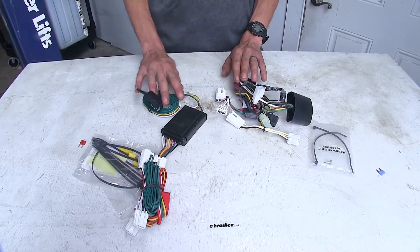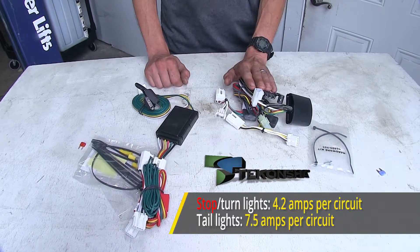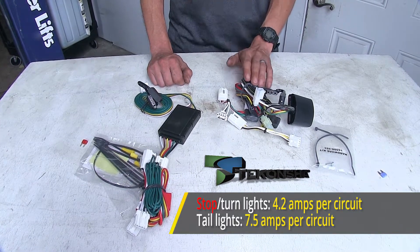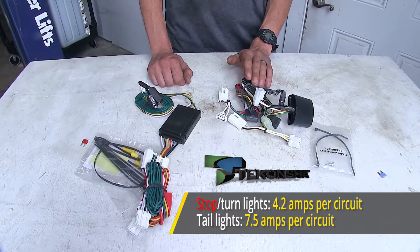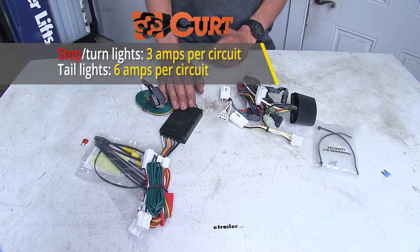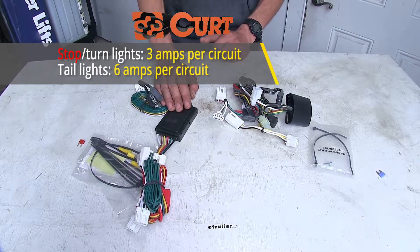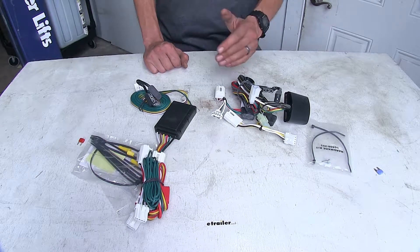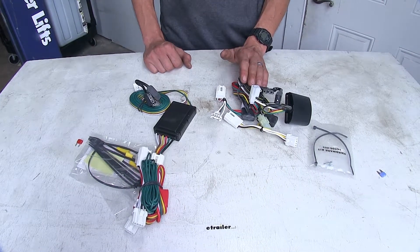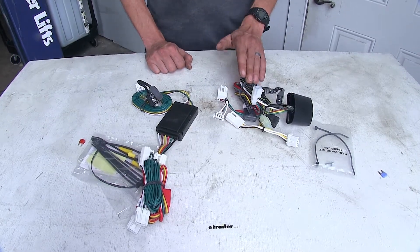The first biggest difference that we notice between these two wiring harnesses is in regards to power output. Our Tekonsha wiring harness has seven and a half amps of power output for the tail light circuit and 4.2 amps of power output for each of our turn signal and brake light circuits. Whereas our Curt T-Connector, we're looking at six amps of power output for the tail light circuit and three amps for each one of our turn signal and brake light circuits. With the Tekonsha having a higher power output, we have the ability to run more lights on our trailer, and this is especially important if we're towing a trailer that has incandescent light bulbs, because incandescent light bulbs do draw more power than LEDs.